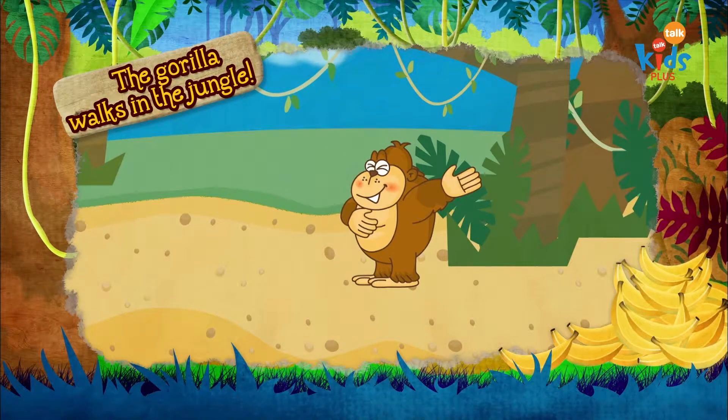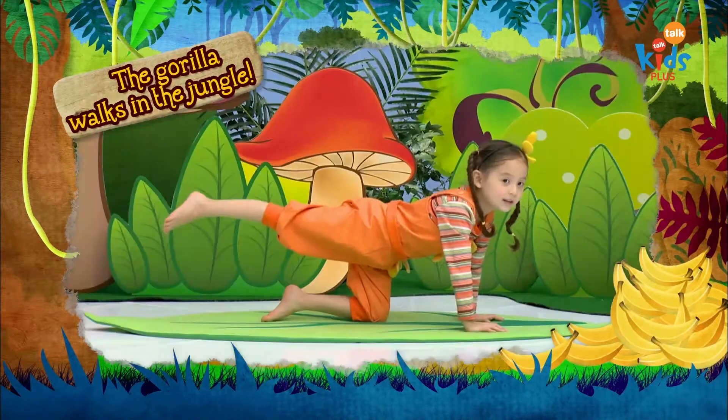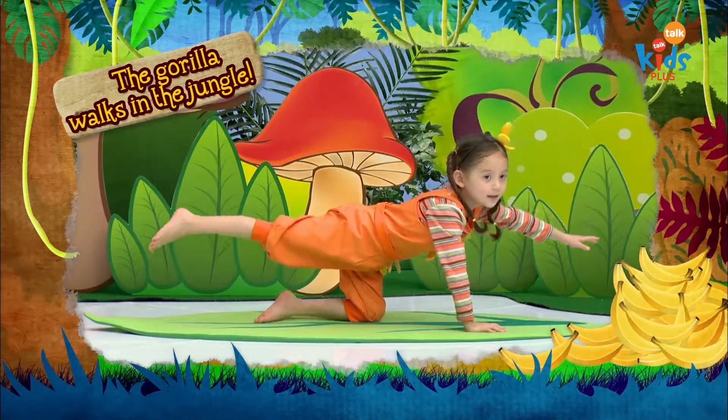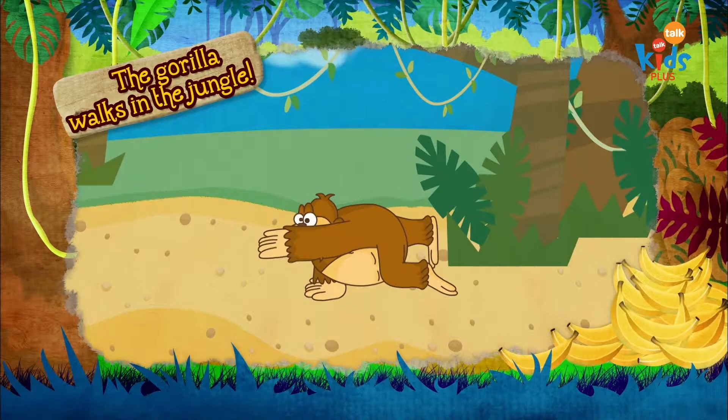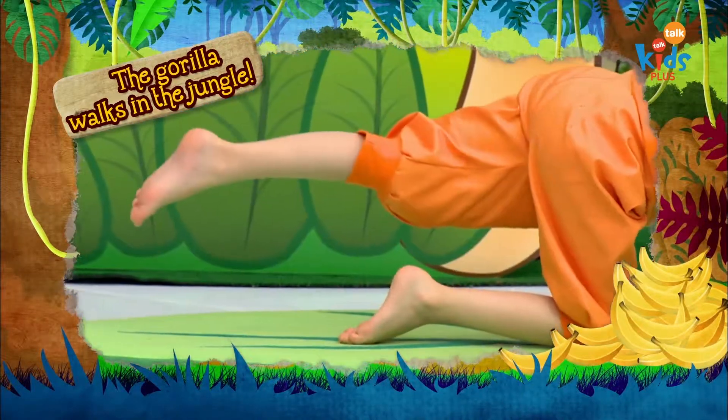A brave baby gorilla. Lift up one leg, stretch out one arm. Find your balance. Try the other side. Lift up one leg, stretch out one arm.